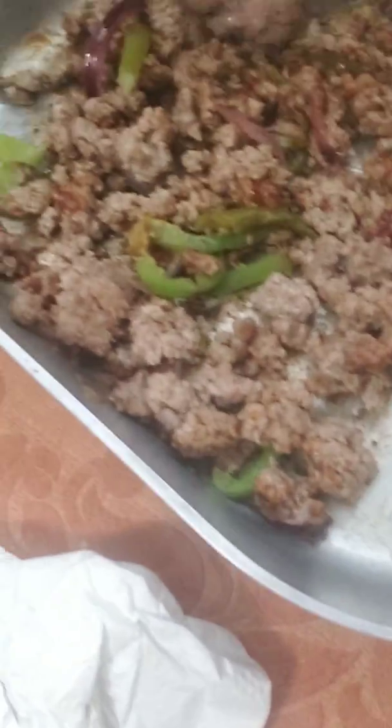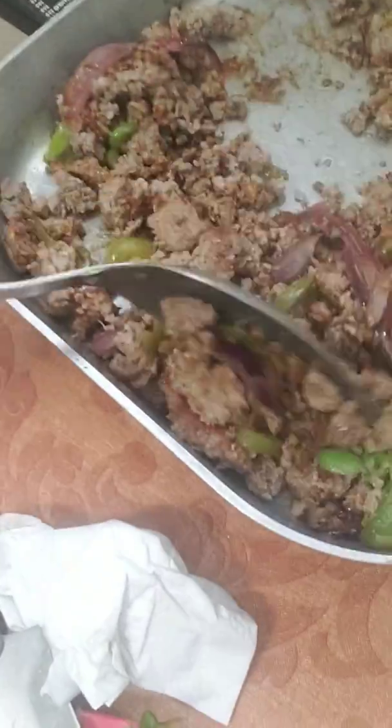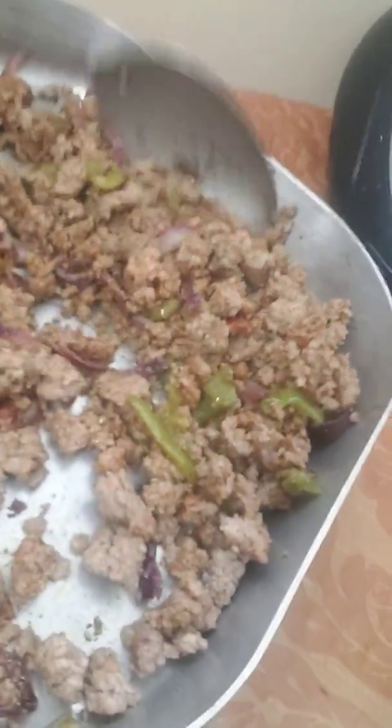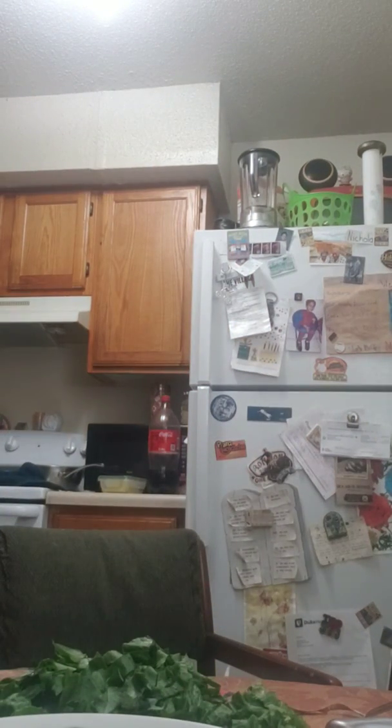Y aquí tenemos nuestra mix of carne. It has my Worcestershire sauce, black pepper. Tiene la salsa inglesa, tiene pimienta negra, tiene ajo en polvo, tiene A1 sauce también. Claro que nos va a tocar echarle más, pero bueno. Se dan cuenta que esto es lo que va a hacer nuestro delicioso sándwich de hamburguesa. Pan no se puede dorar demasiado porque no queremos que se nos quemen los panes.